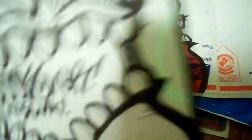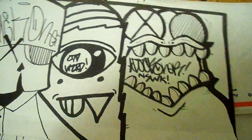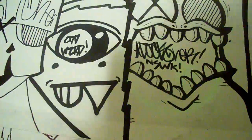This one didn't come out as good either. This one I like a lot, cause my black and white characters are a lot better than my colored ones.